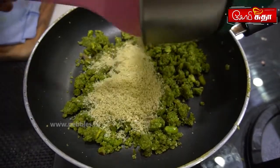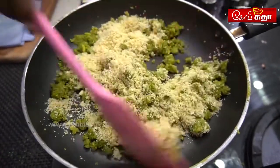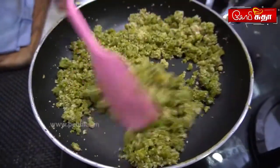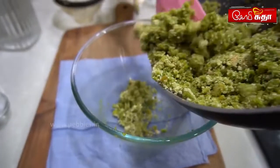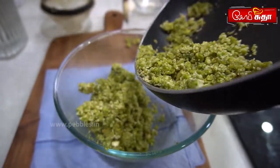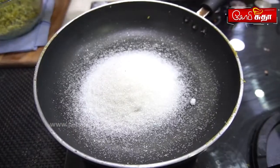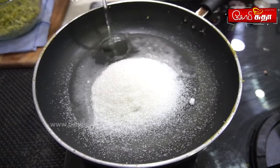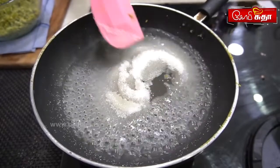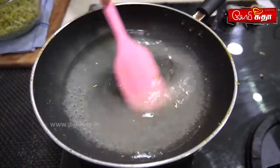We will add the dough up. We will add it in a bowl for a minute and mix it. We add sugar in 150g. We add water to the oil and also add the jazthi.